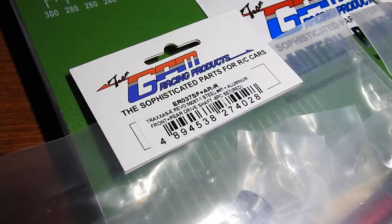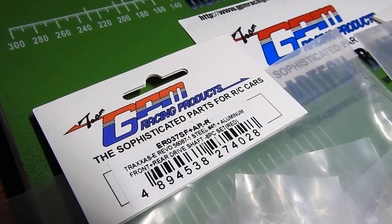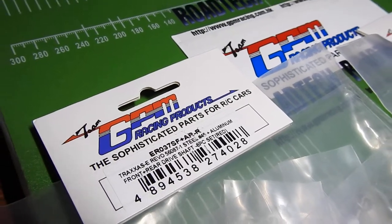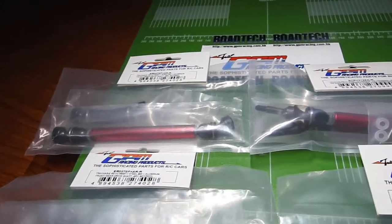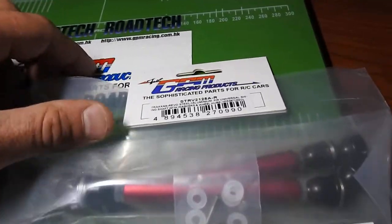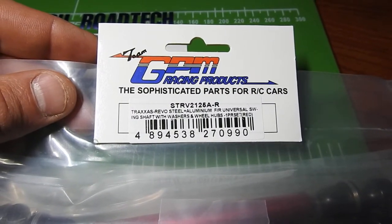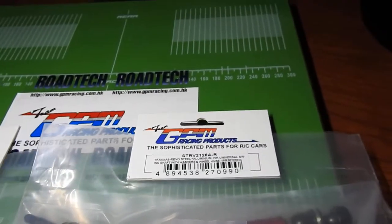The front and rear product number is ER037SF plus AR-R — a super weird product number, but they're all weird, right? I'm going to leave them in the comment box below along with all the product numbers. And this is the center driveshaft setup — product code STRV2125A-R.